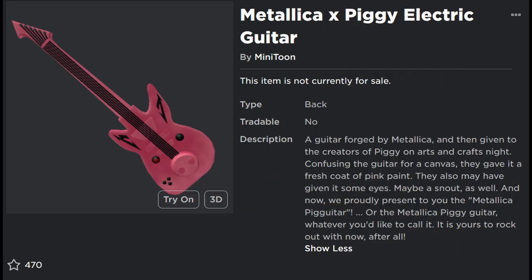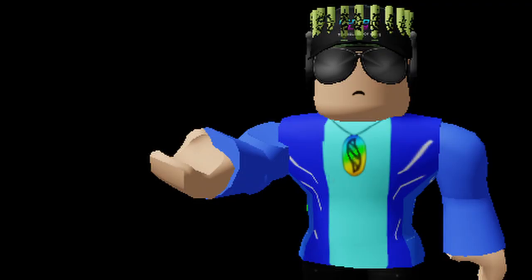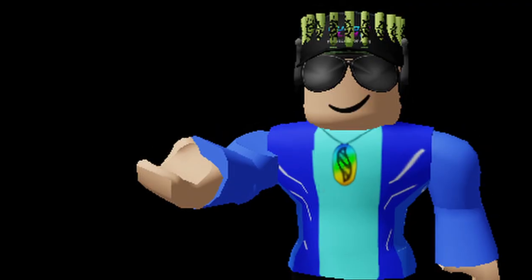The part I love about this is that there's literally lore about how this turned into a Piggy guitar. So, it was given to art and crafts of the Piggy team, and they thought for some reason it was a canvas — like they haven't even seen what a guitar looks like. So they just painted it as Piggy. That lore sure is strange, but interesting at the same time.